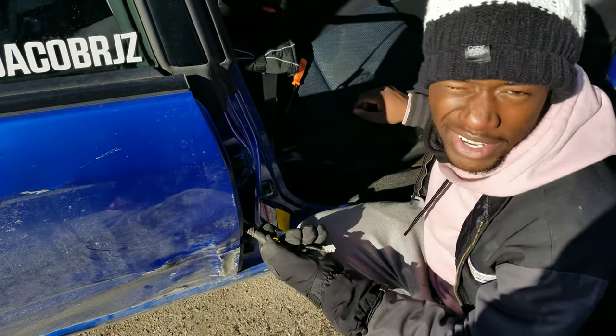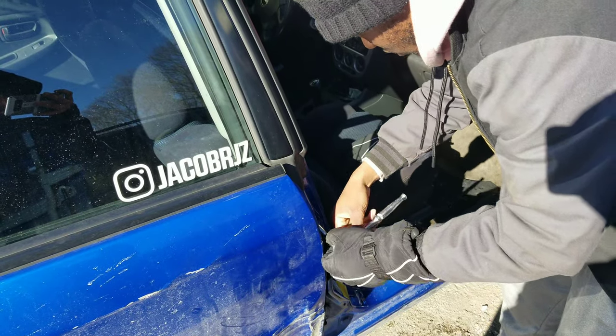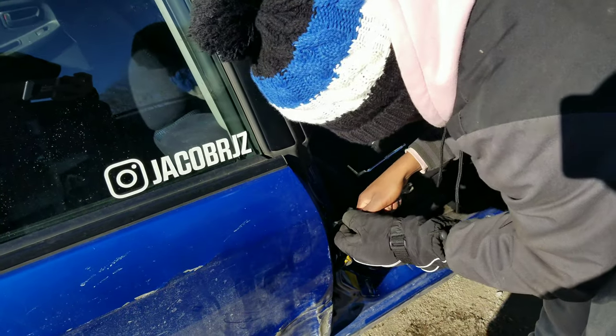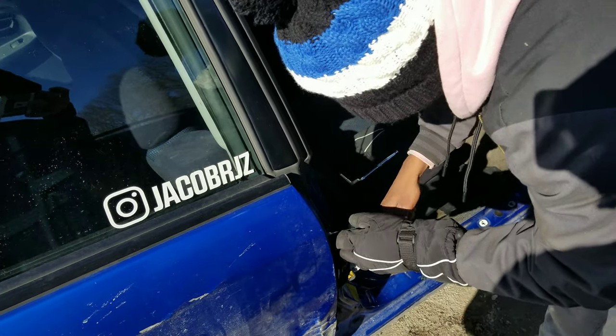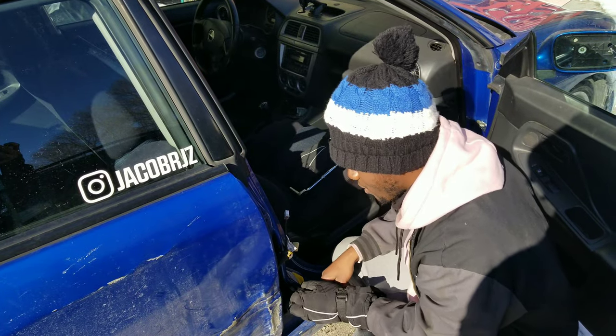Now both connectors are out — I can literally take the door off right now. Jesus Christ, I don't ever want to do this again. People say normally don't use power tools on here because you don't want the paint to get chipped, but honestly I don't really care — it's being hidden by the other door anyways, so it's not that deep.